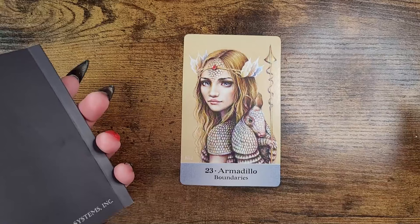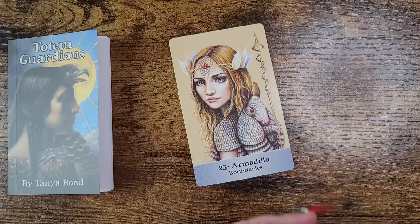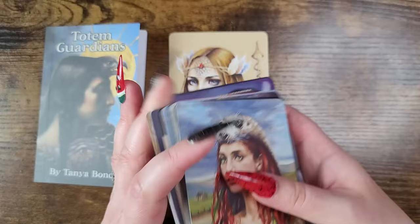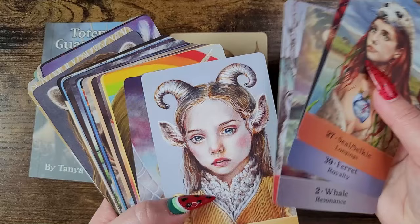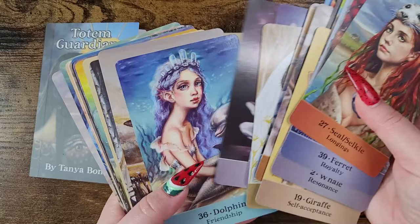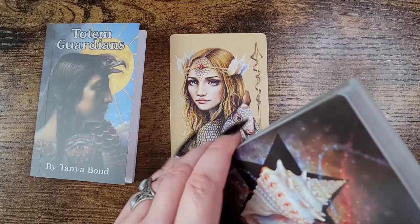I think it's just enough information. I love that the art depicts intuitive hits as well. I think this is great if you are somebody starting out on your oracle journey — this could be a very beginner-friendly deck. Whatever your level of reading, this is perfect. Great for a daily pull. She suggests in her book to sit with one card a day and see how you feel — it's a great way to learn the deck. I love that there are also fantasy creatures in here. The art is just beautiful and unique.